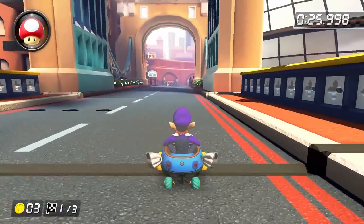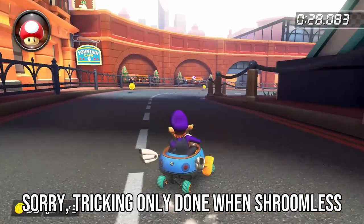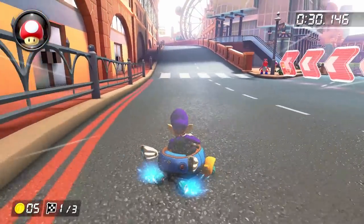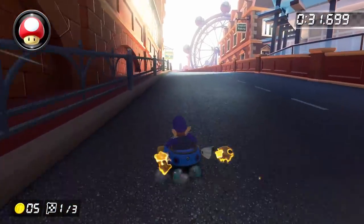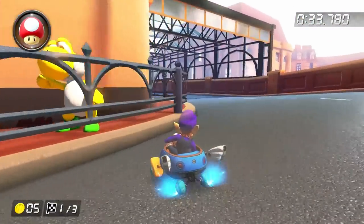Now assuming we're running with mushrooms: after coming out of the shortcut and releasing your super mini turbo, we're going to trick off the bridge, then do a left drift to grab the two coins. Right when we get to the crosswalk, we're going to do a right hop into a wide left drift. This next strategy is kind of complicated, so let's break it down step by step.